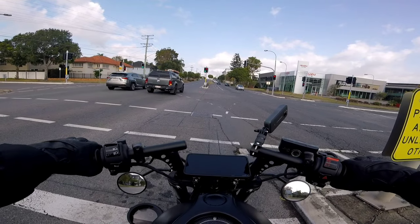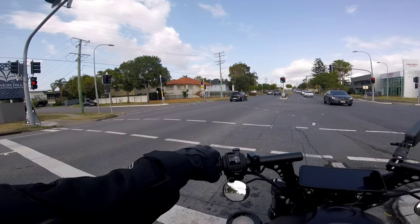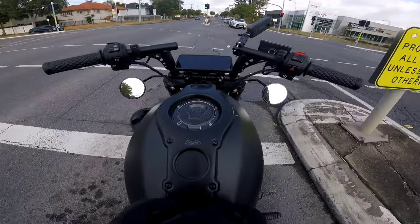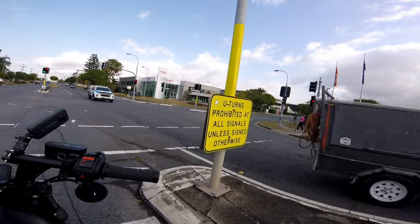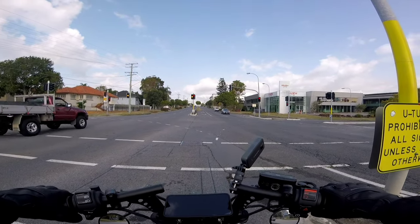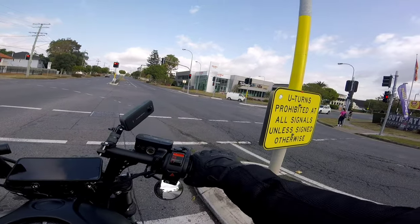Today we're going down to Manly for a breakfast cruise — we're going to have a breakfast and a coffee. I'm just meeting up with some guys at Cannon Hill beforehand before we do a little cruise down there. Nice relaxed ride for a Saturday morning. It's springtime in Brisbane, Australia, so it's pretty windy, but soon that'll stop.